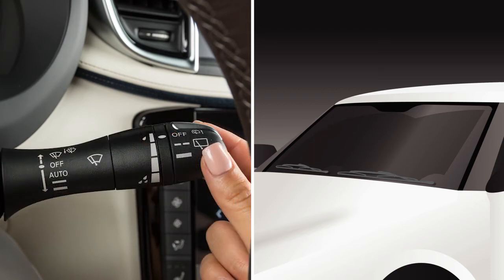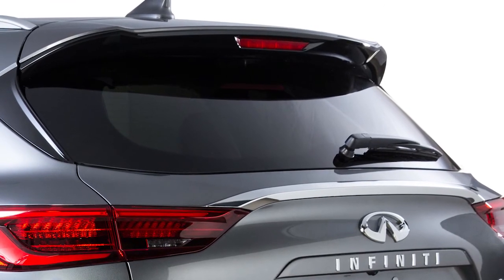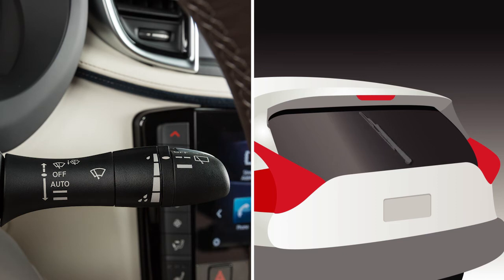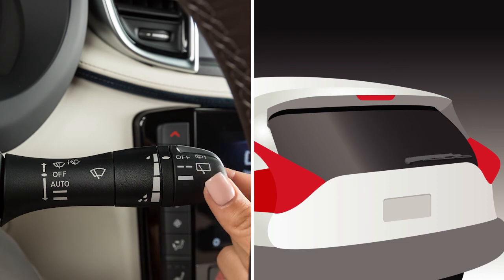Move the lever to this position to turn the system off. To operate your rear windshield wiper at a preset intermittent speed, turn the knob on the end of the lever to intermittent. For continuous operation, turn this knob to ON. Turn the knob to the OFF position to turn the rear windshield wiper off.